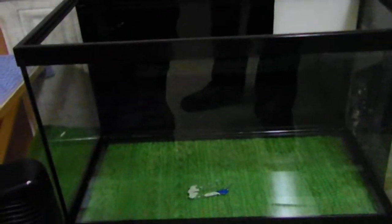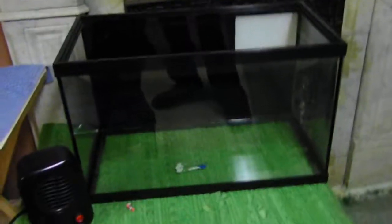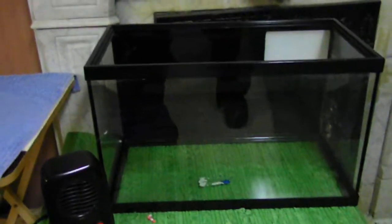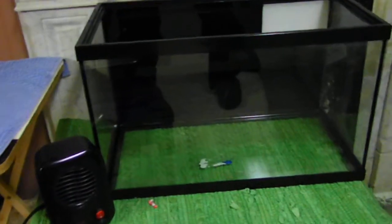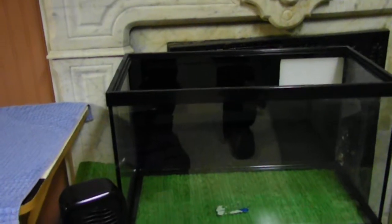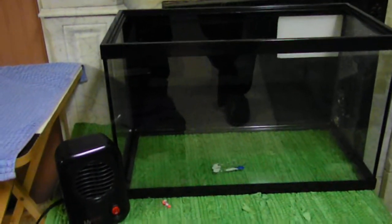I am going to put plants in here because it's going to be a shrimp tank, so I've got to plant it. I'm going to have Java Moss, and I'm not sure on the other plants yet. That is the reason for me making this video — I need your guys' ideas. I don't know anything about freshwater shrimp. I need to know everything from the bottom up, starting from the substrate. Which substrate should I use, and what plants would be good?